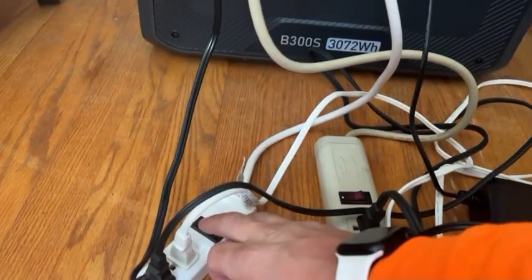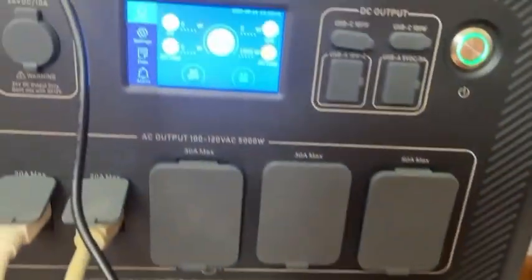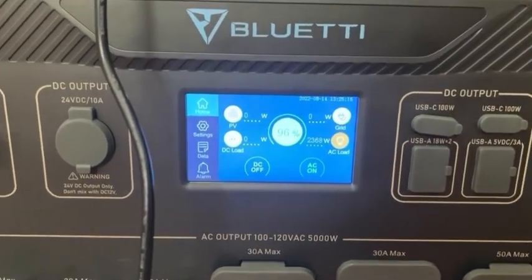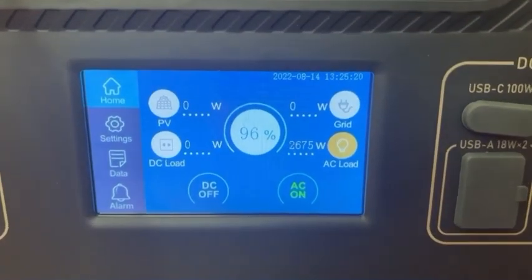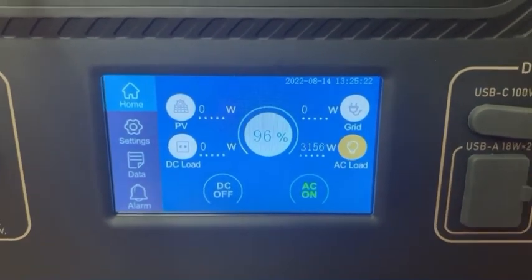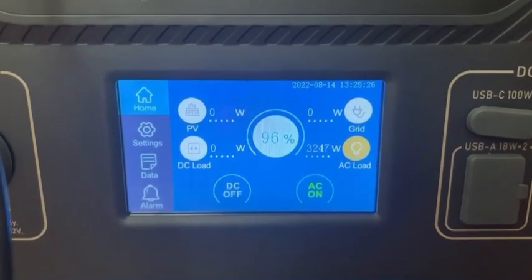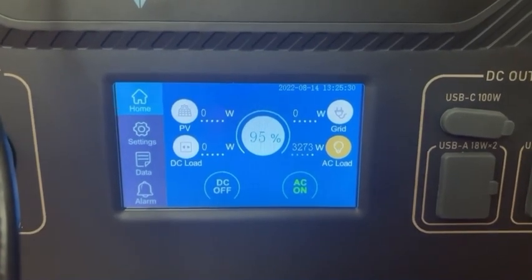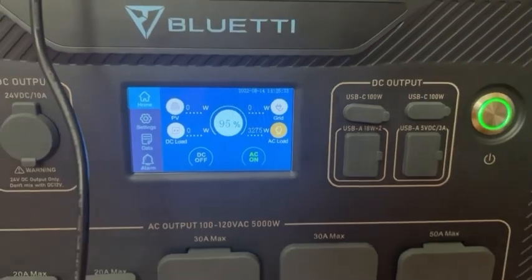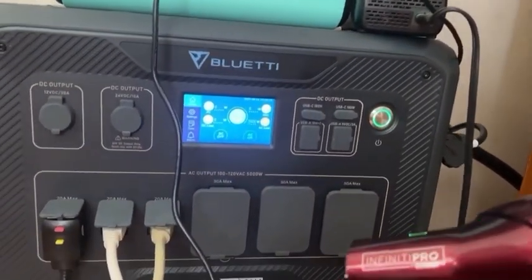Let's go for the second one. Turn this one on high. Looks like it's topping out around 3,200, 3,300 watts, and now I will go for this hairdryer on high.